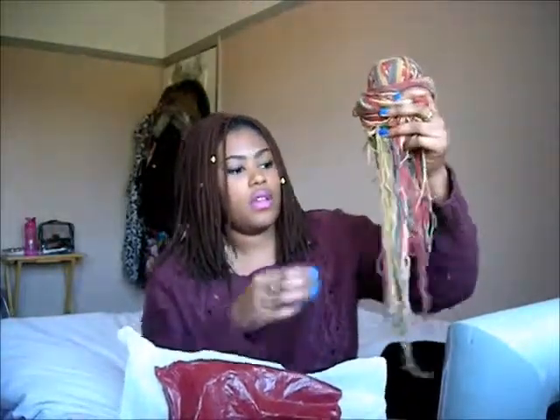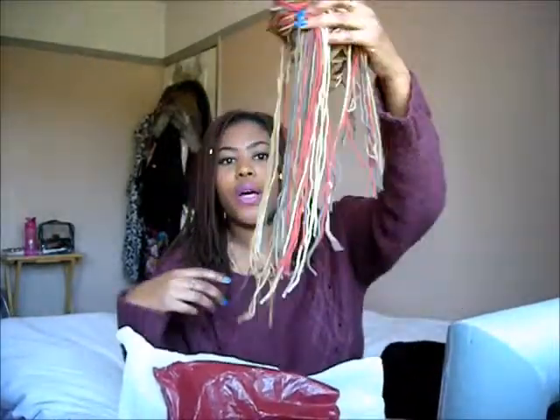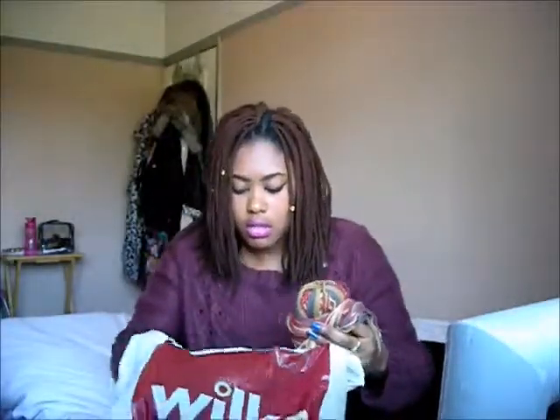I also added some mixed colors as well — I got these from Wilko's. If you live in the UK you know what Wilko's is, Wilkinson's if you live elsewhere. You can get loads of yarn there anyway. As you can see, I've done some of the different colors at the back just to mix it up a bit.